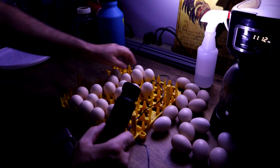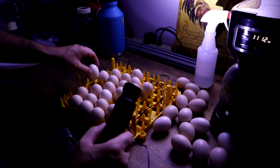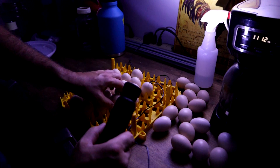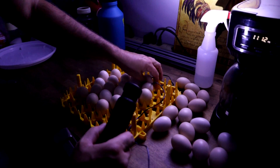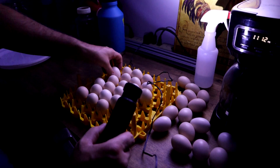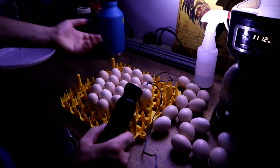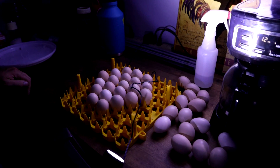We're going to stack these in here all nice and neat. You want them together as close as possible so they have a lot of mass — they're all touching and warming each other up. We'll throw this back in and see you guys on day 18.